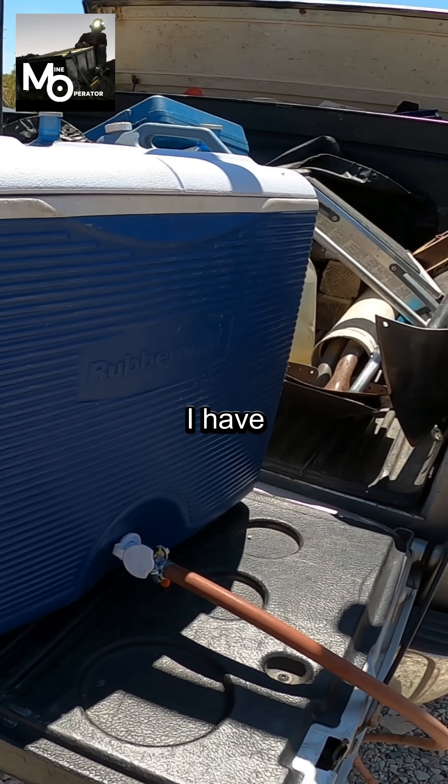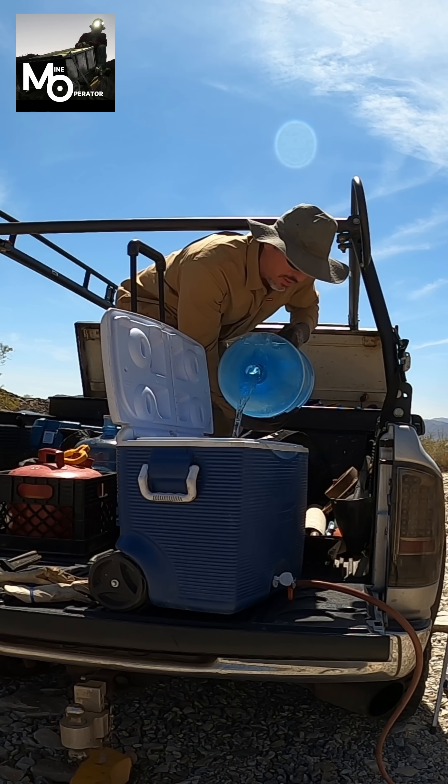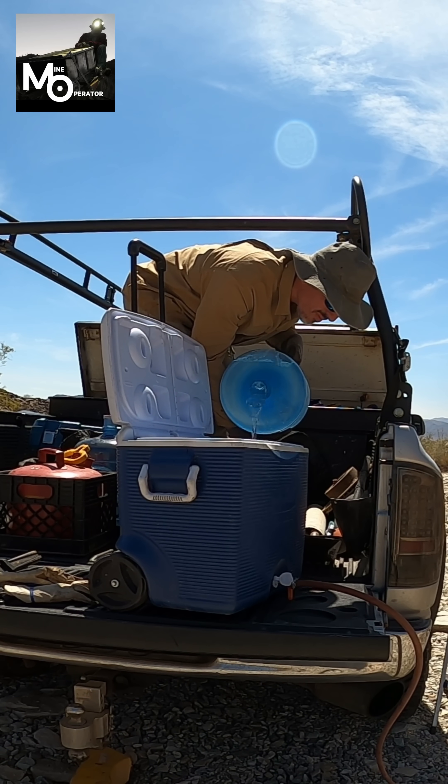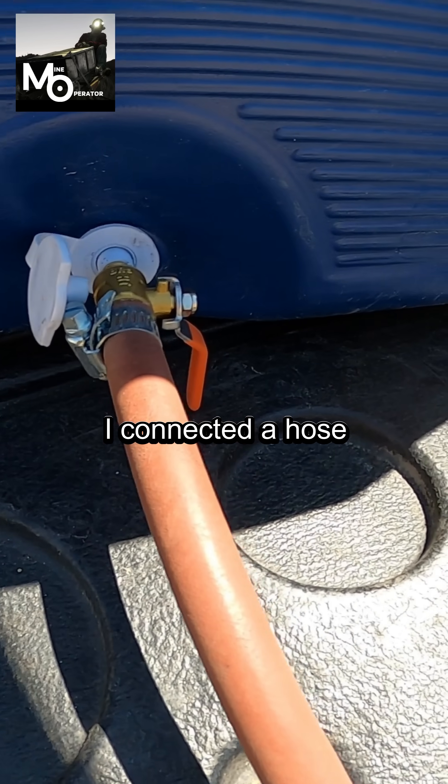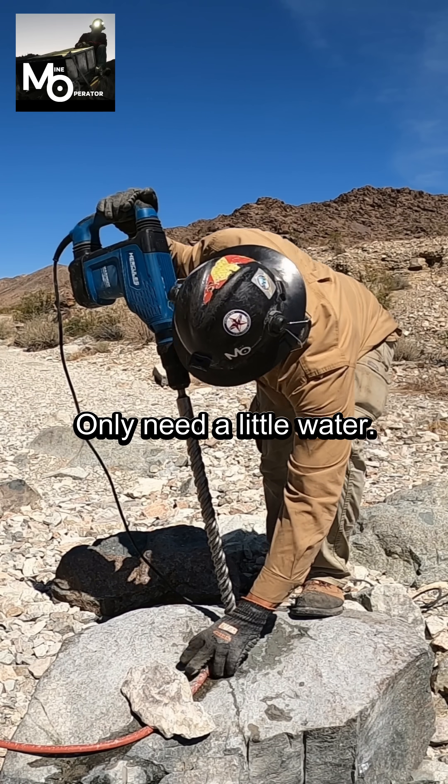Now I have a silly idea. I have a nice chest here that I'm going to fill up with water. I connected a hose with a shutoff valve right there. Only need a little water.